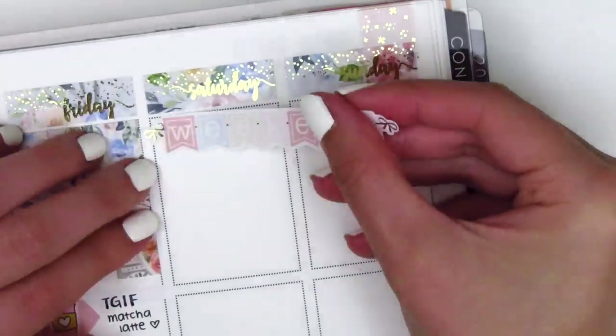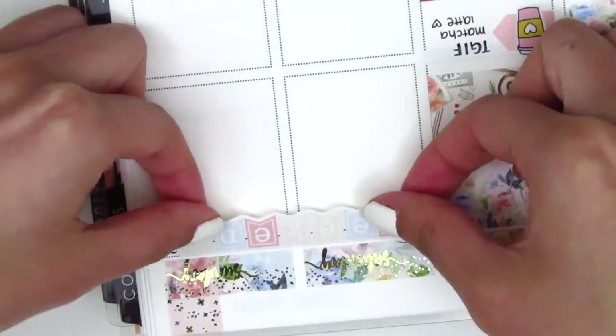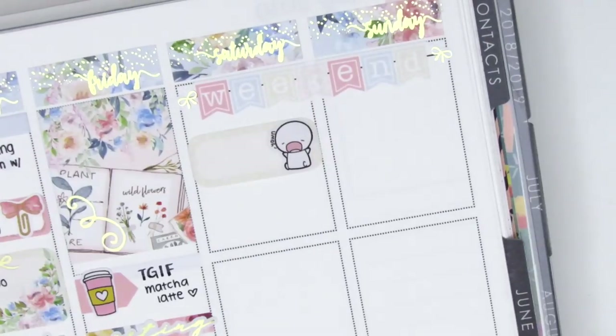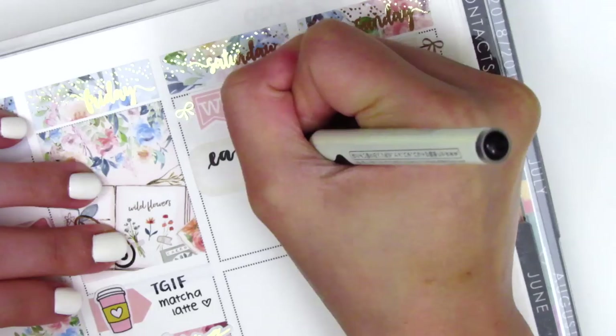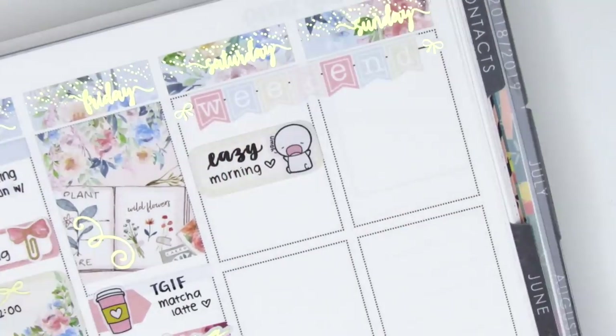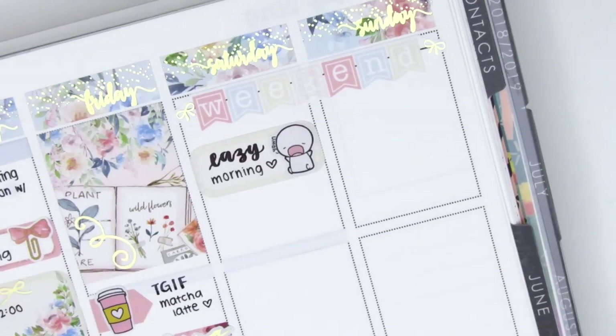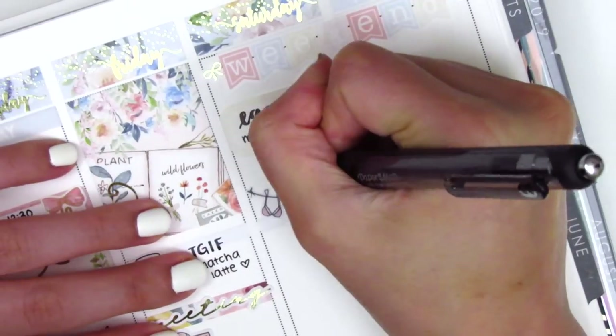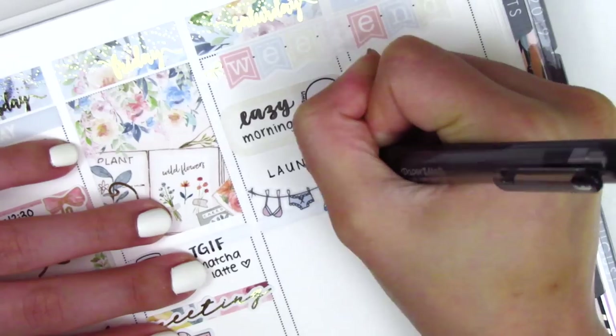On the weekend, I first put down the weekend banner at the top — I love the banner, it's so cute. On Saturday, I originally had put Lazy Morning on a quarter box with a Coffee Monsters Co. emoti, but later on I move it to Sunday because I didn't have enough space on Saturday to mark what I wanted. On Saturday, I did laundry — finally, I had a huge pile of it building up — so I used a laundry sticker from Dizzy Daisy Dreams.